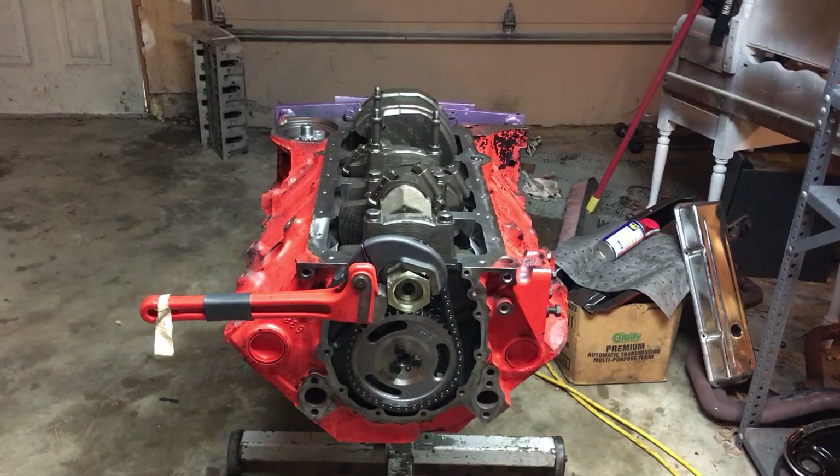On the mains, I snugged them down with the quarter-inch impact driver, then came back through in two passes to put them at 75. Sometimes I use three passes, but I went ahead and did two passes for the mains. For the rod bolts, I started by snugging them down with a nut driver, then torqued in three passes: 15, 30, and then 45.